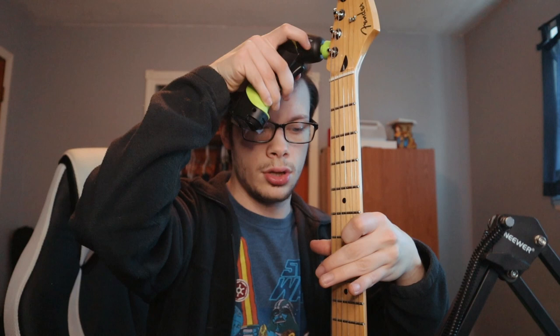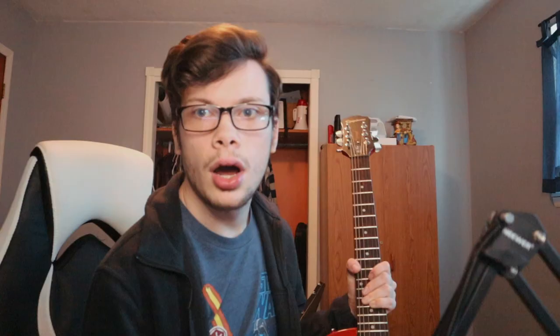I don't have strings at the moment — for some reason they were supposed to come in this package, I need to get a hold of Guitar Center about that. But for now I can demonstrate on a guitar that I have. That tunes up, and that tunes down.